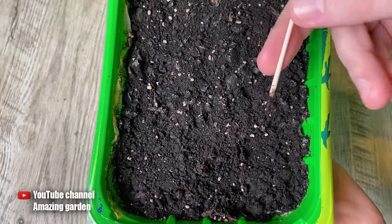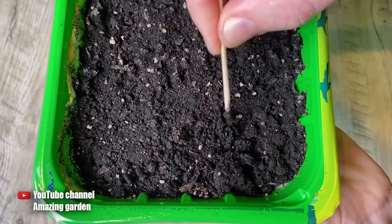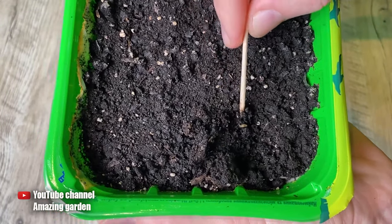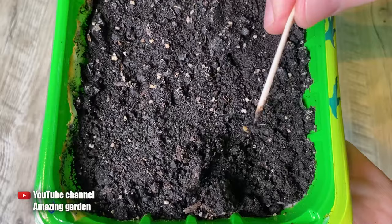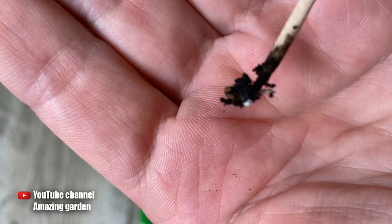At this moment I urgently need to find at least one seed. I quickly grab a tool and start digging the ground hoping to uncover a seed. And I have found the seed — found it right after I started searching because I did not plant it very deep.